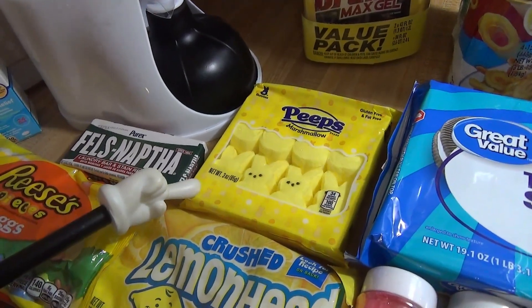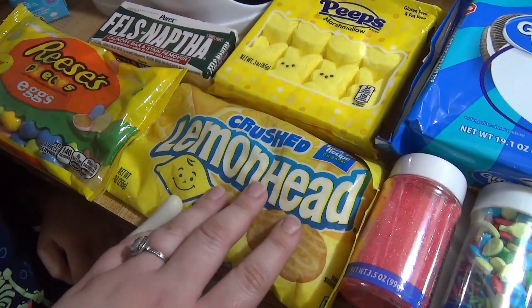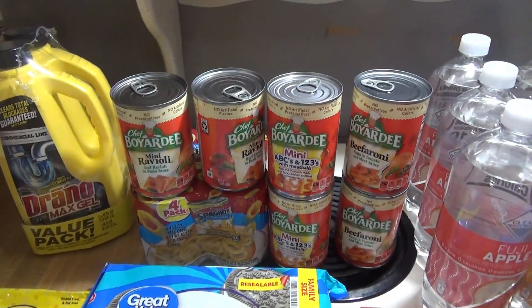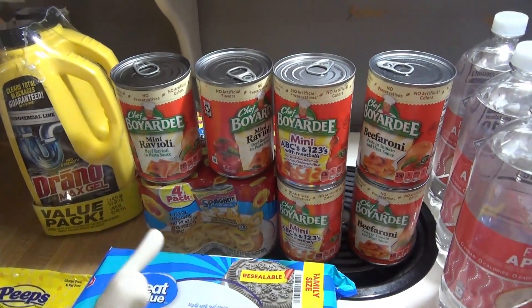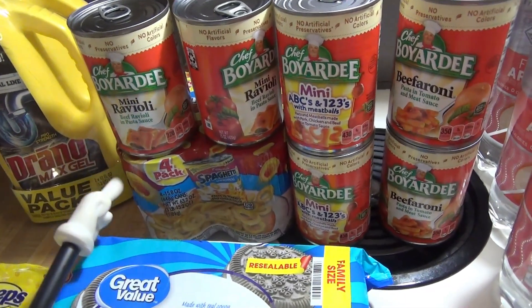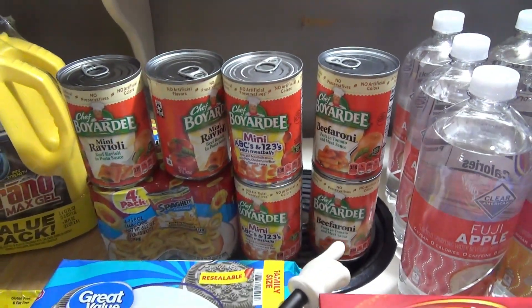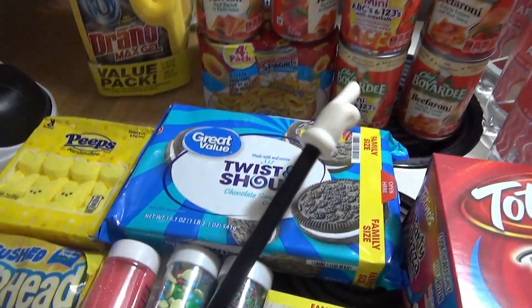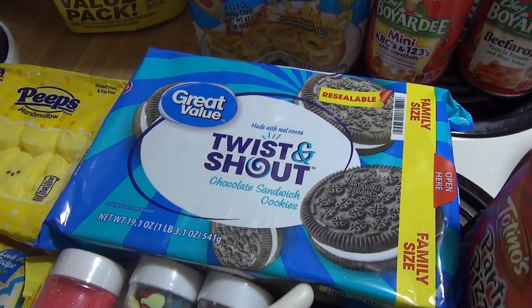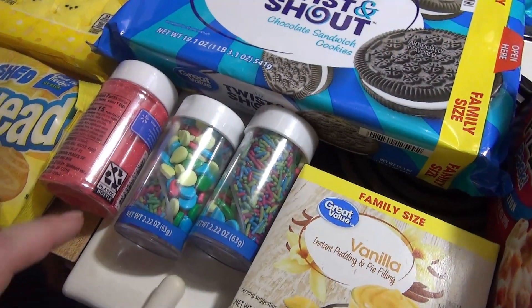Got some Reese's Pieces eggs for a fun Easter day-in-the-life video I'm planning. Also got Peeps for that — the kids have never had Peeps so I got them to try. I tried to order these a week ago and they didn't have them, but they had them now. Got crushed Lemonhead candy — I'm going to try to make cookies with them. We were completely out of Spaghetti-Os, so I got a four-pack of regular, plus two mini ravioli, two ABC's and meatballs, and two Beefaroni — just for quick lunches.